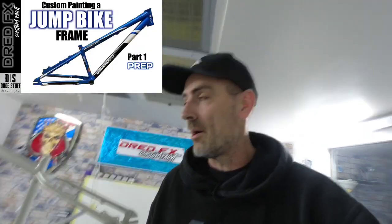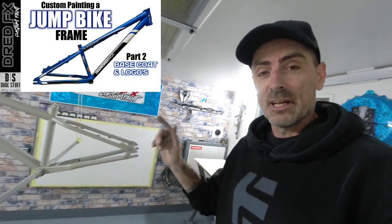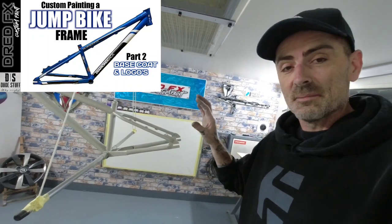I hope you enjoyed this episode, part one on the jump bike build. I hope you join me in the next one. Don't forget if you're new to my channel, click that subscribe and press the notification — it's helping the channel out guys. I will see you in part two when we do a little bit more prep and move on to the base coat and logos. See you in the next one!